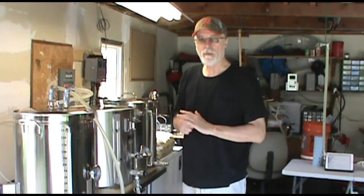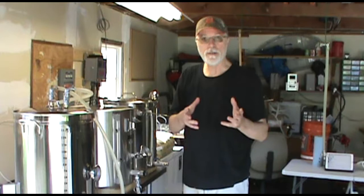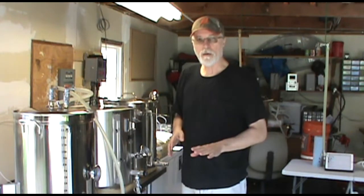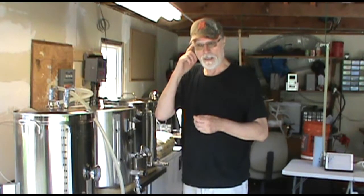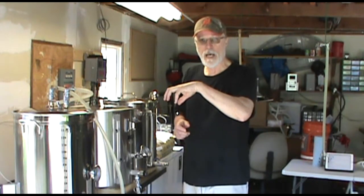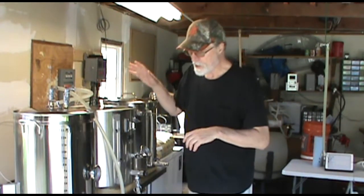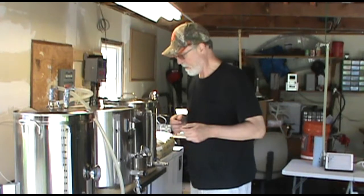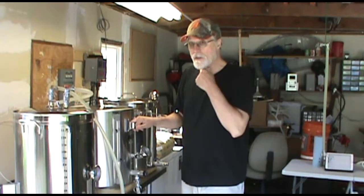I made one quart of wort in the kitchen last night for my starter. I'm using the shaken, not stirred method — check out my previous video if you haven't heard about that. I didn't pitch the yeast last night and put the starter on a stir plate. I just made the wort, set it on the counter to cool, took my yeast out of the refrigerator, and set it on the counter to warm up overnight. So this morning all I had to do was shake the hell out of that jug, fill it with as much foam as possible. Then I added the yeast, put some foil on top of the gallon jug, and I've got that fermenting away in the house. It should be ready to pitch around 8 o'clock tonight — takes about 12 hours for the shaken, not stirred yeast starter method to work.